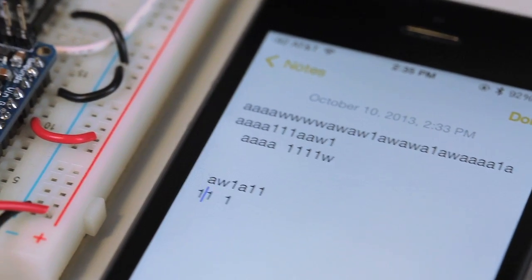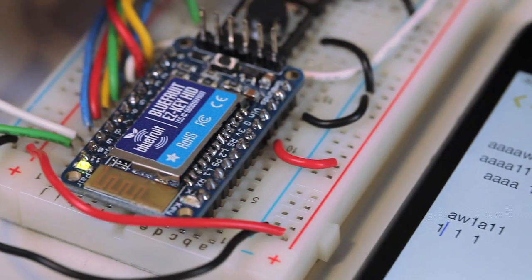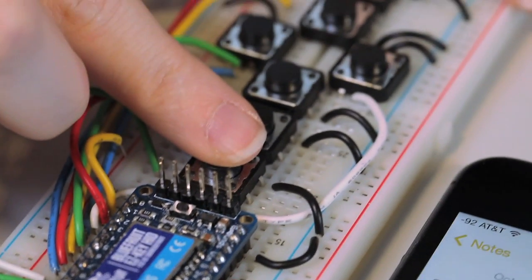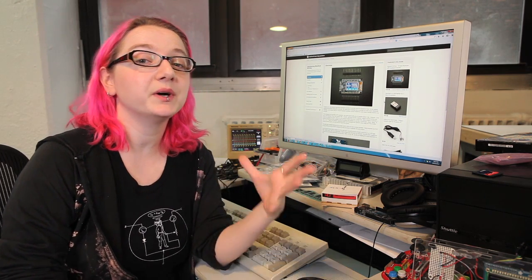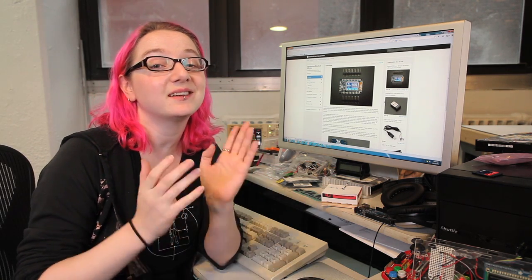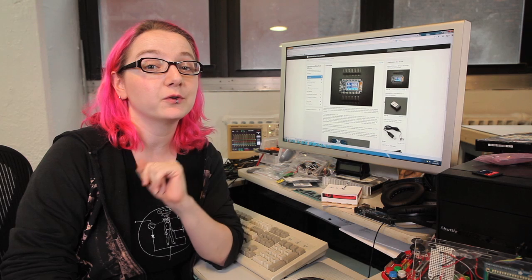It even works great with iOS or Android tablets and phones. Usually it's really hard to get Bluetooth projects going because there's not a lot of good tutorials or examples. That's why we built an excellent tutorial on the Adafruit learning system for using Bluefruit. It has wiring diagrams, code examples, everything you need to get started super fast. Search for Bluefruit at learn.adafruit.com.